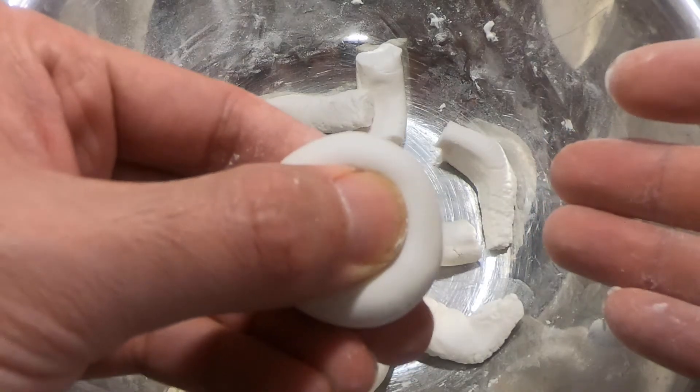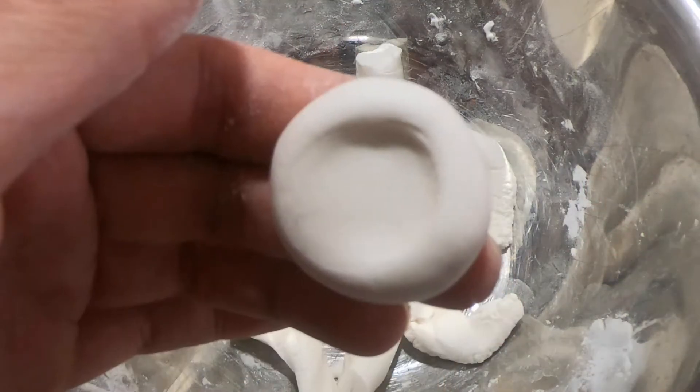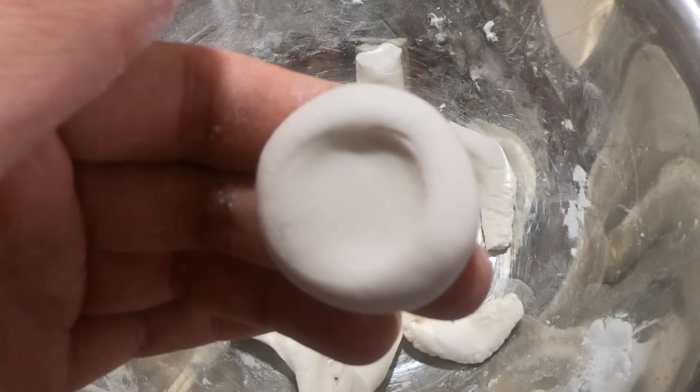Press lightly. It will be easier to cook the mochi balls in this kind of shape.